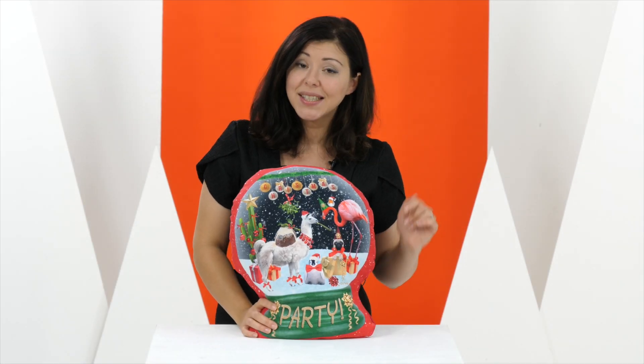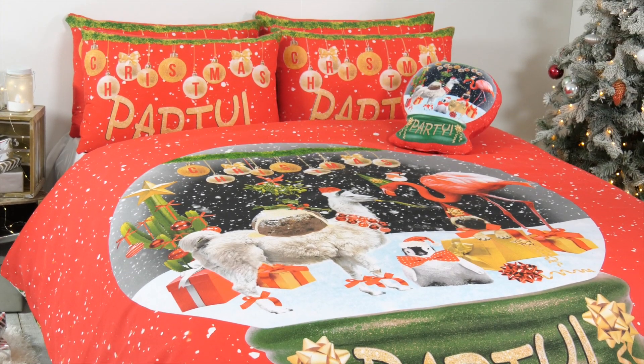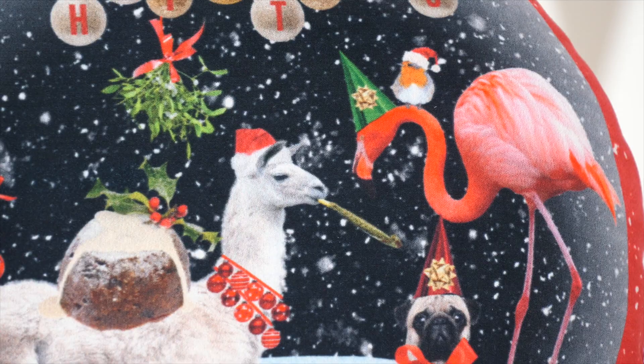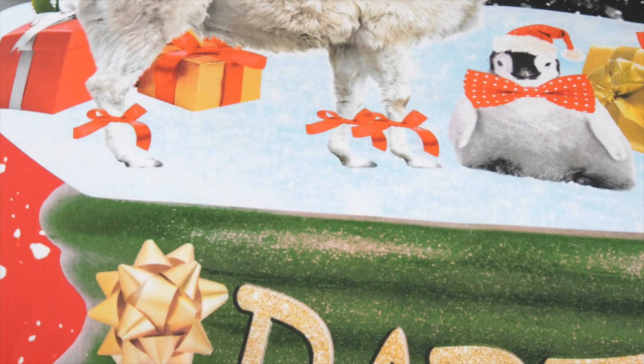Hello and welcome. This is the Party Time Snowglobe Coordinates. This year's on-trend look for Christmas is the tropics mixed with tradition, and as you can see here on this fabulous little design, we have that to a tee.